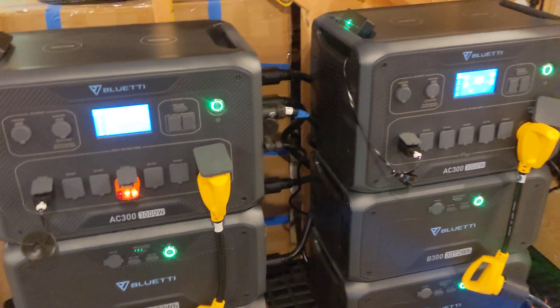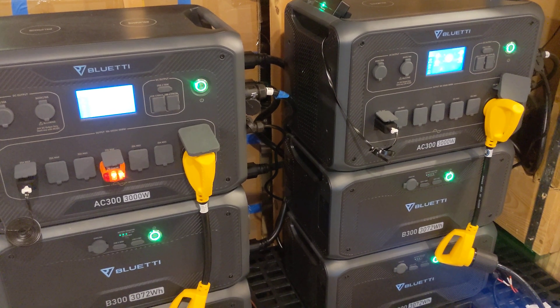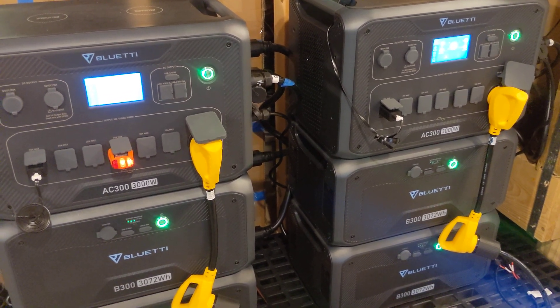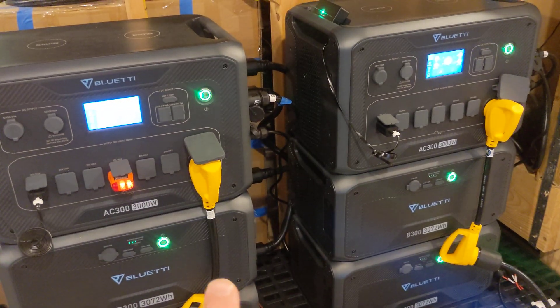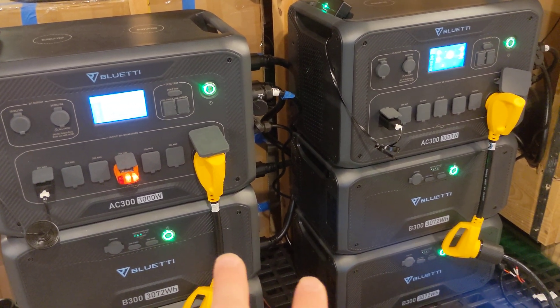Hey guys, it's been a little bit since I've given you an update, so I wanted to take a moment to do so. I've actually spent the last couple of weeks doing some permanent installations for my two AC300s in split phase mode.